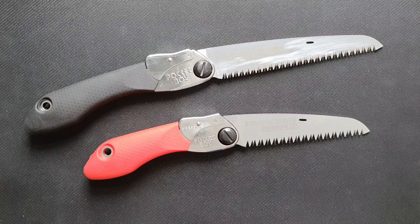Hello everyone, welcome to our third video on this channel. My name is Joost and I'm here with Kuhn, and today we're going to talk about the Silky Pocketboy. We have the 130 version and the 170 version.